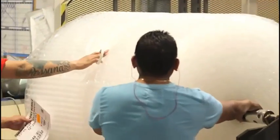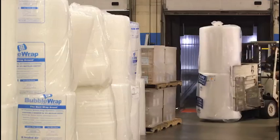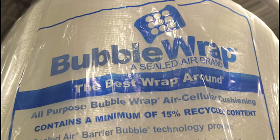When the bubble wrap comes off the machine, we do our quality checks, we bag it, and we send it to the warehouse ready for shipment. And that's how it's made, Naomi — enjoy your bubble wrap!